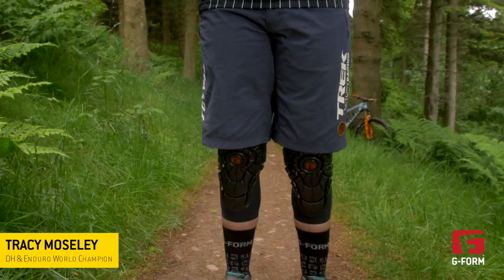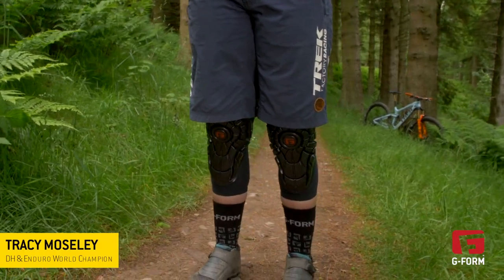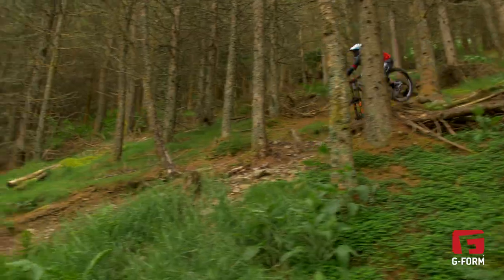Hi, I'm Tracy Moseley. I'm going to run through the features of the new G-Form Elite Knee Guard. It's the guard that I use for racing enduro and for riding downhill.